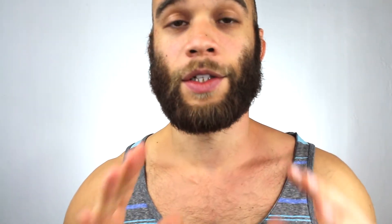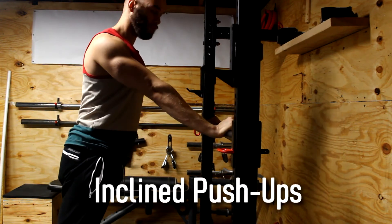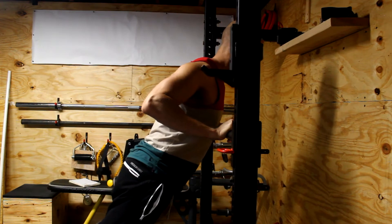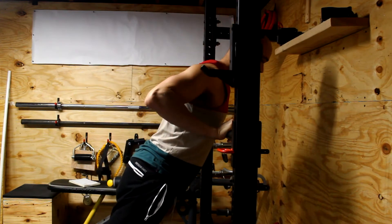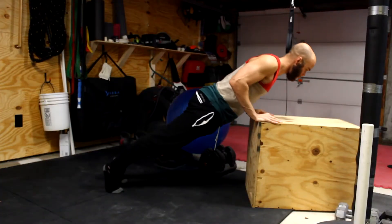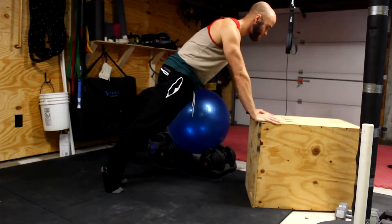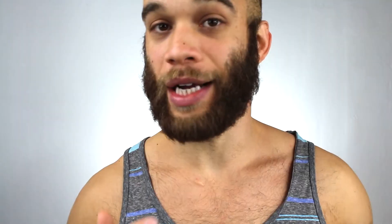Now let's talk about getting your first push-up. The easiest way to practice this motion before you hit the ground is to incline it. If you're a very beginner or overweight, since this is a bodyweight exercise, start practicing those cues against the wall. Get those cues down, push up against the wall, and once you've got that knocked out easily, incline yourself down just a little bit. You can use a table and start working your way down. Progress towards the ground — once you've got 15 reps easily, go a little lower.